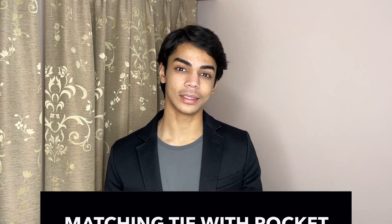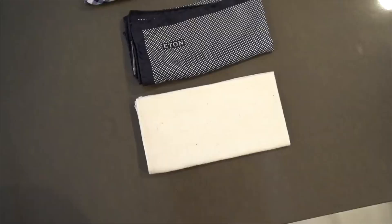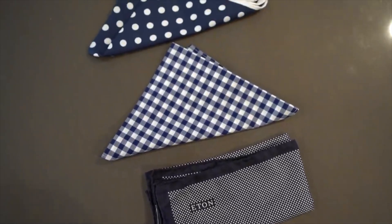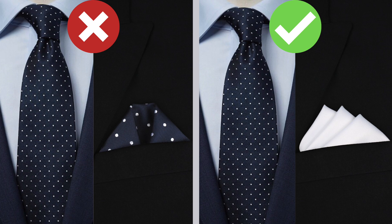Mistake number three is matching your tie with your pocket square. You should never wear a tie that looks exactly the same as your pocket square — that's not how it's done. Your tie and pocket square should complement each other but never match. For example, if you're wearing a navy blue tie with white dots, your pocket square can be white, blue, or any other color — but it should not be the exact same navy blue with white dots. Those combo sets where you get the exact same tie and pocket square: please do not buy them.